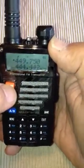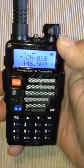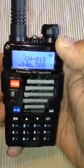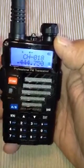Now we're going to make sure that everything is copacetic. Channel mode. Make it go from A to B because we want to get into channel 18: 0, 1, 8. And it shows 444.750.